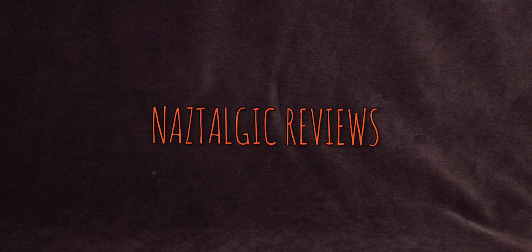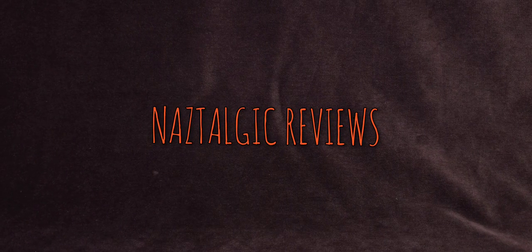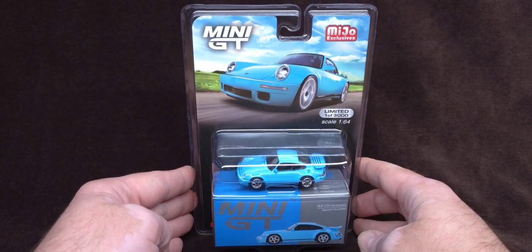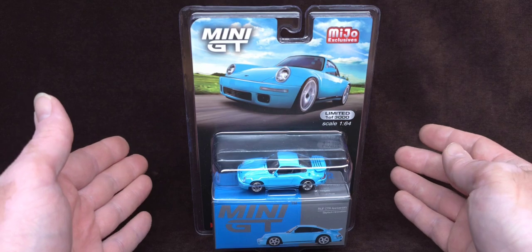Hello everybody! How's it going? Naz here and you're watching Nostalgic Reviews, and this is what we're reviewing today and unboxing.